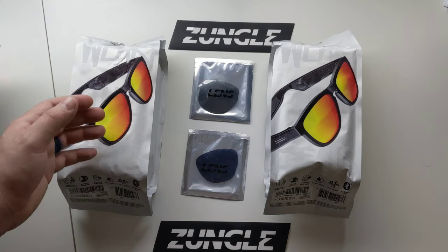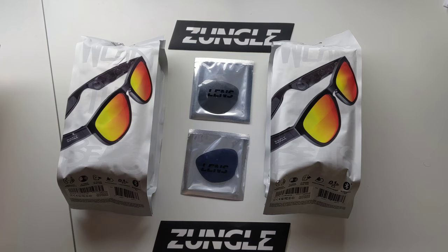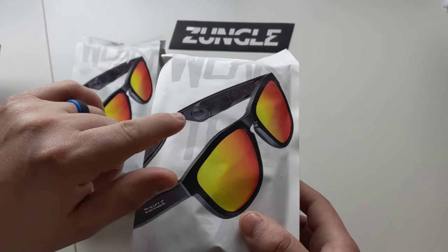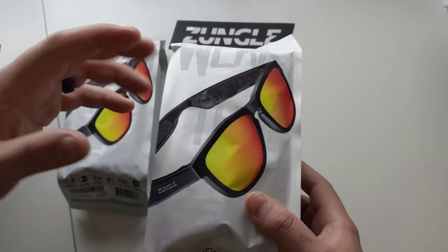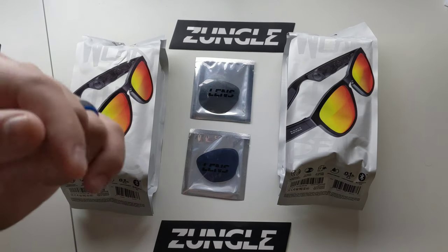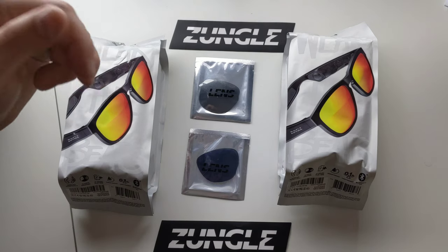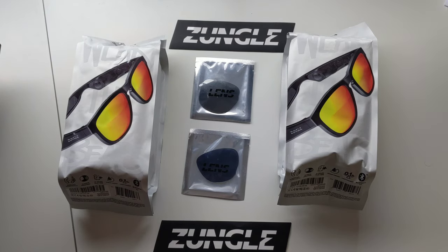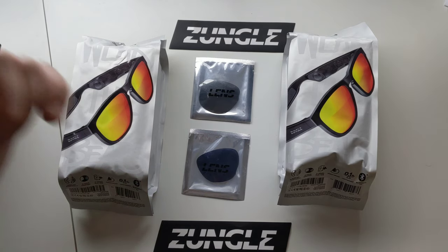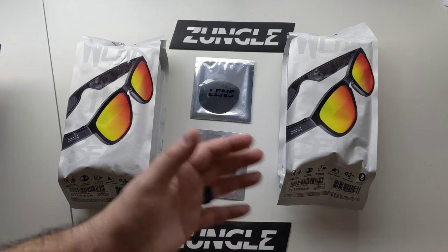This is their second version of their frames. These are the Vipers. They have a totally different sound system than the Bose did. As you can see on the packaging here, they are actually bone conduction technology, which means — for those not familiar with it — it is actually going to sit near your ear instead of in your ear. Whereas the Bose had true speakers that were kind of facing down towards the inner ear canal. This also does have Bluetooth 5.0. Obviously it has hands-free calling and any of your normal Bluetooth features. You can get iOS and Android compatible.